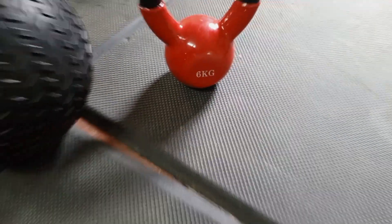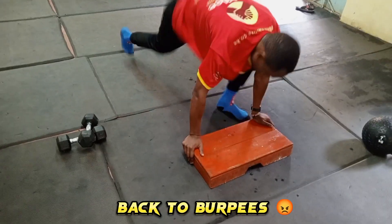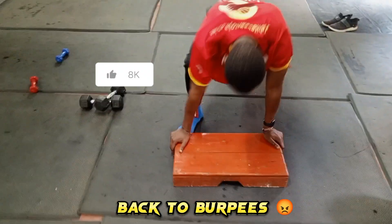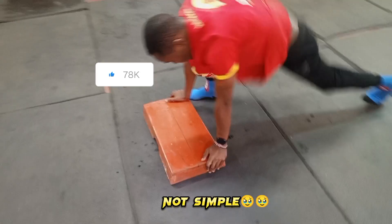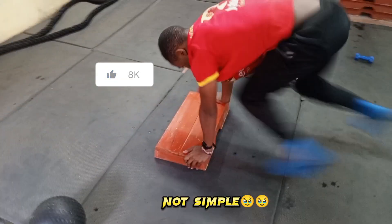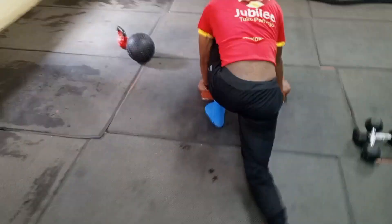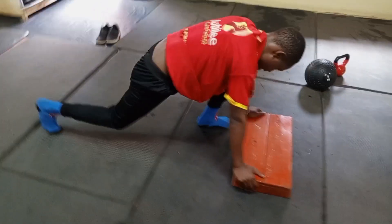This week we are starting with simple exercises just to prepare the body for the next phase. As you can see, it's child's play — just simple things, simple exercises that you call burpees, jumping, just preparing the body to ensure that we are very ready for next week. This is just a preview.